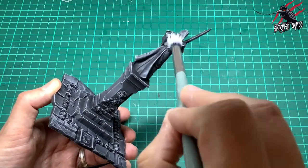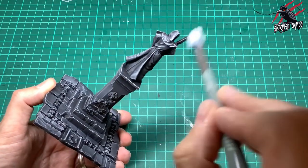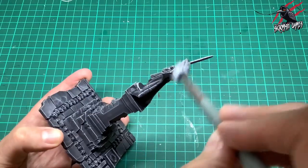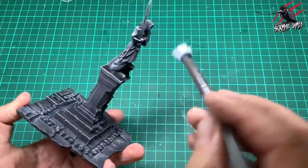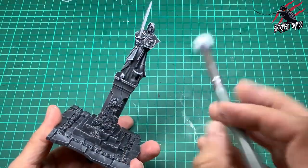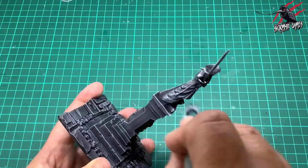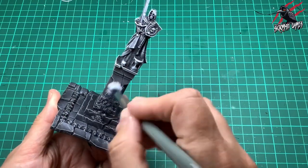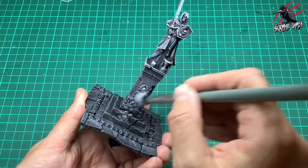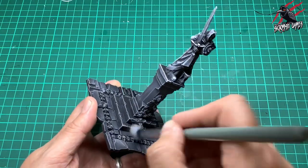I don't want it too bright — we're not going to put white over all of the model. This skeleton statue is going to have contrast paint going over it so we can really get away with using this white highlight. But normally when you highlight and don't put anything over it, you usually pick a lighter color of the base color rather than white — so if we were doing a highlight on black we'd use a grey. I'm also going to go over this little area with the skull and roses because we're going to cover those in contrast paints too.